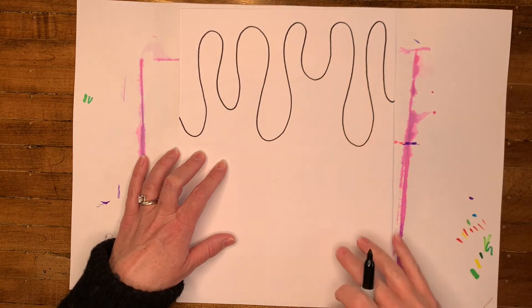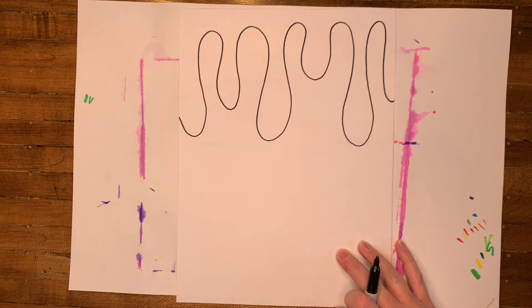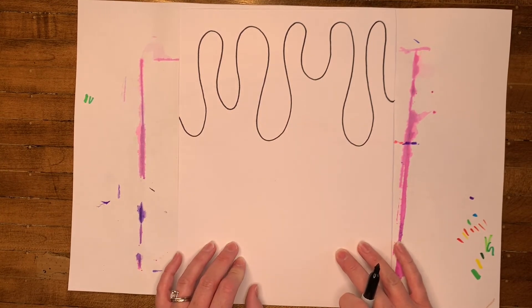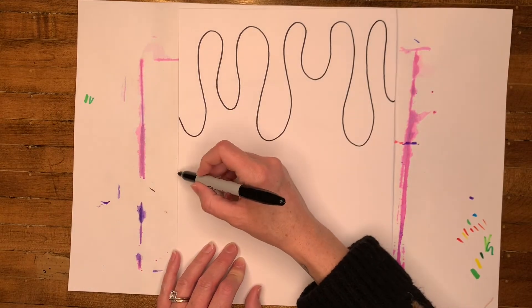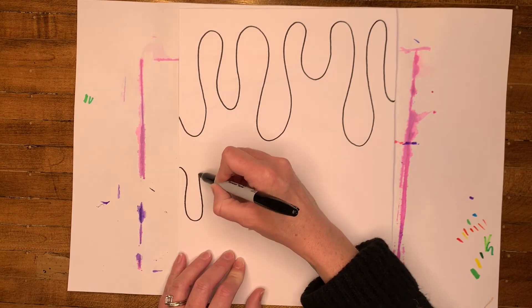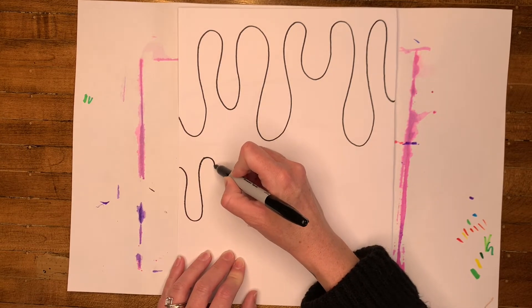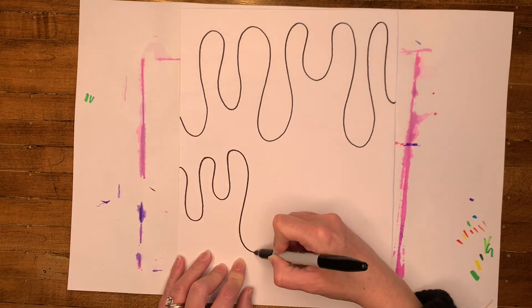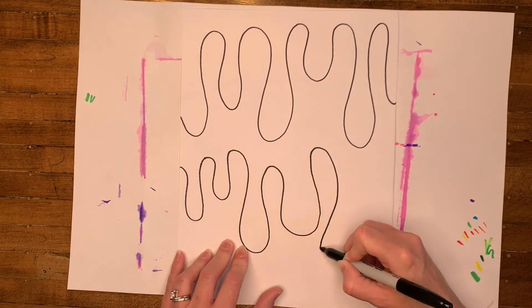We want to make our drips extend all the way down the page. We're going to have a couple of different layers of drips. So now we're going to make a second curved line in the middle of the page. We're going to start again on the left side of the page, and that curved line is going to go up and down, up and down, as it goes across the page.